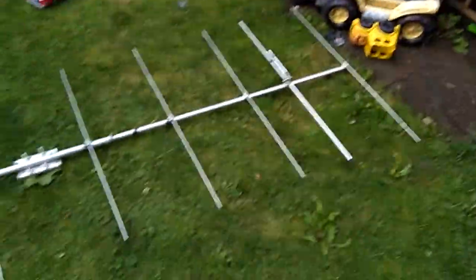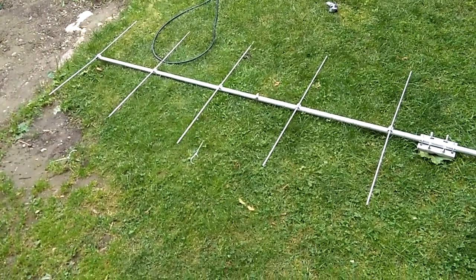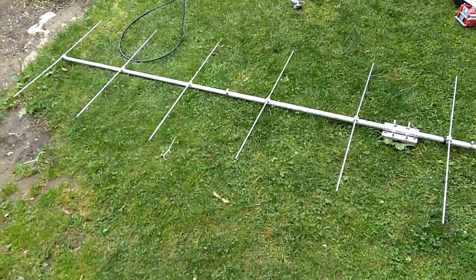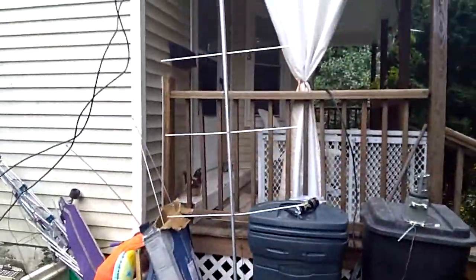Got to match pretty good. I checked the SWR on this one just recently — actually this morning — and it was really low. So I'm not going to mess with it. This one I haven't tested.